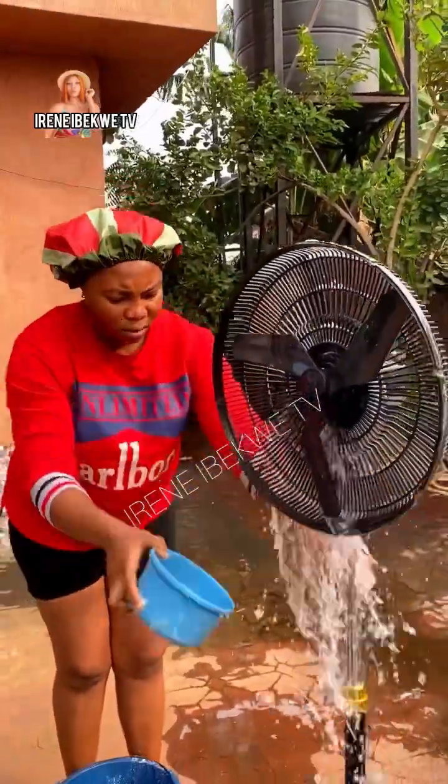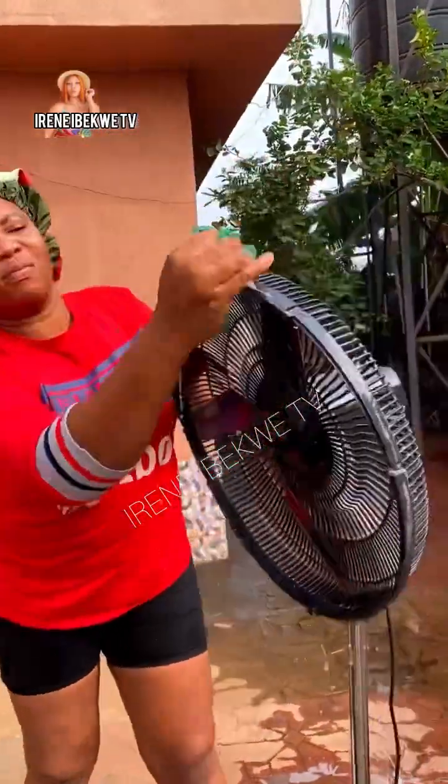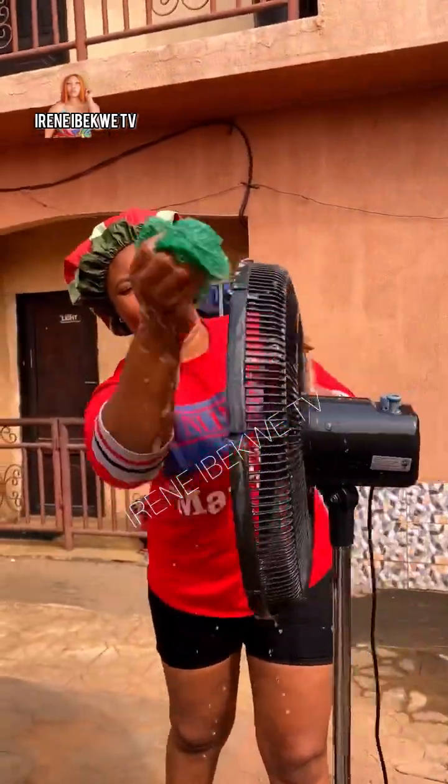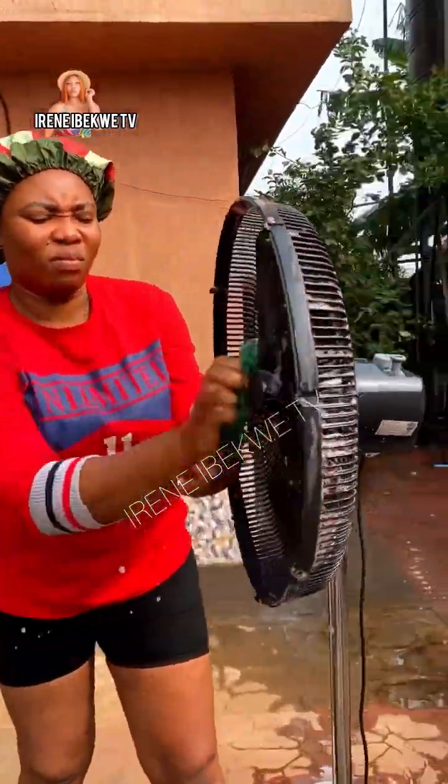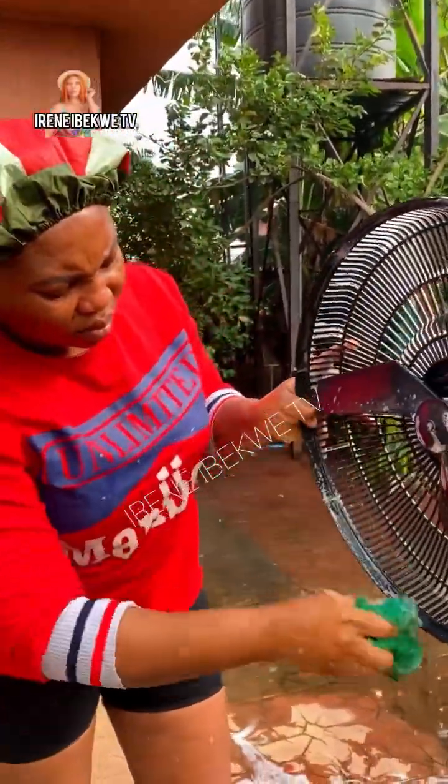Use a plate to pour the foaming water on the fan so that the dirt will rise and it will not be difficult for you to wash. Then use the sponge to start scrubbing it — use anger! Remember all the heartbreak you've experienced in life.